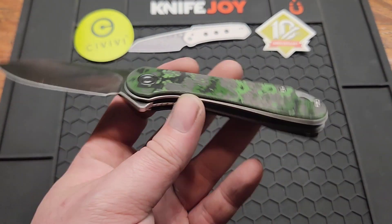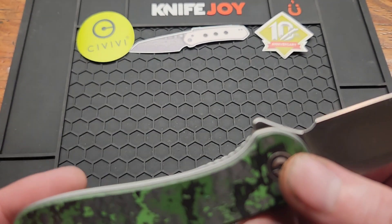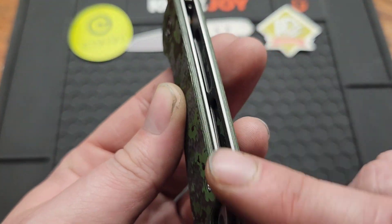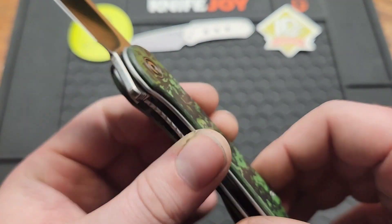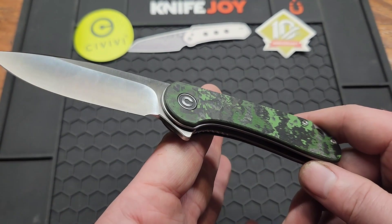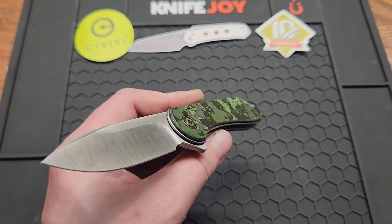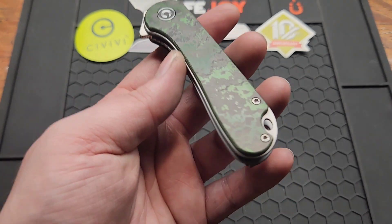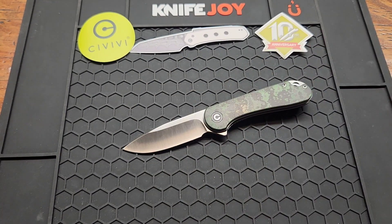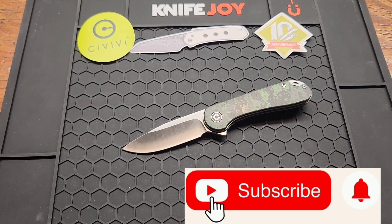The lock is going to be the same as all the other Elementums — wire lock. Access is okay. I'd prefer the liners not be shadow boxed; I'd rather they be flush with the scales, then you'd have to put better access. So yeah, it's just a classic knife that they redone and made look fancy. I'm glad I picked one up. I will link this knife down below if you want to pick one up. Subscribe if you haven't already, give me a like and a comment, and see you on the next one.